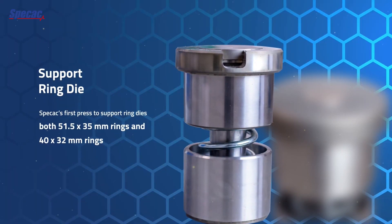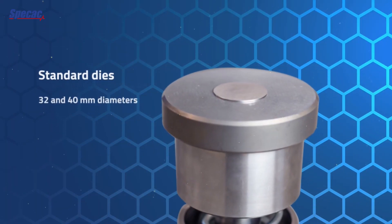One of the principal new features of the APEX 400 press is the ability to press using ring dies, which significantly increases speed. The main requirements in these industries are really speed and robustness.